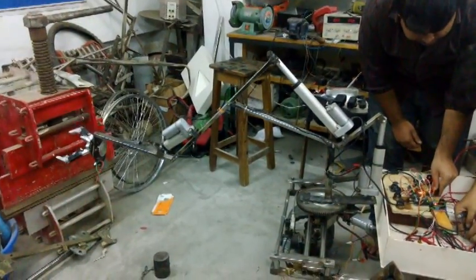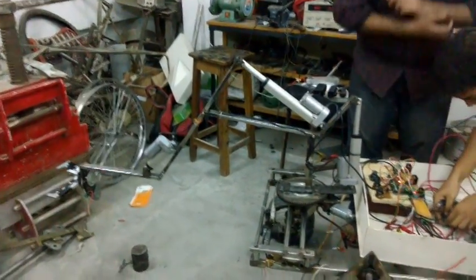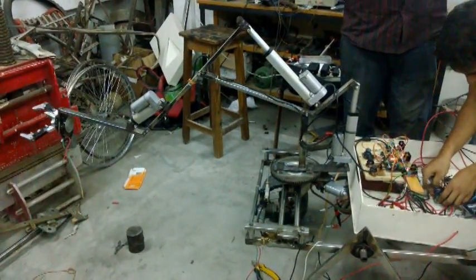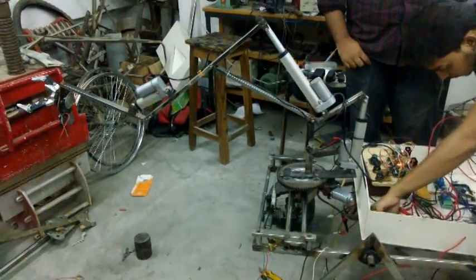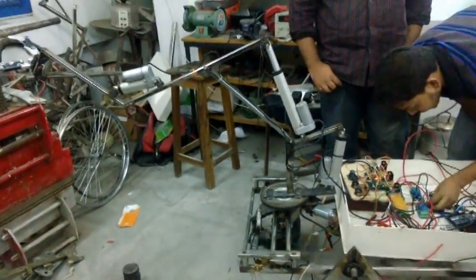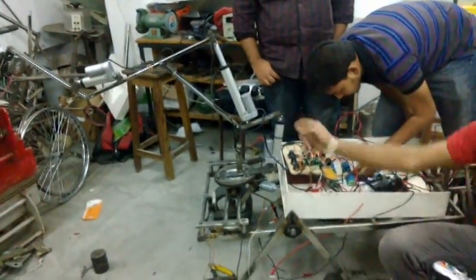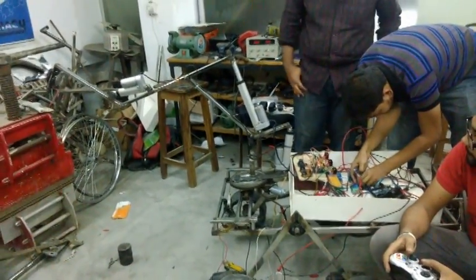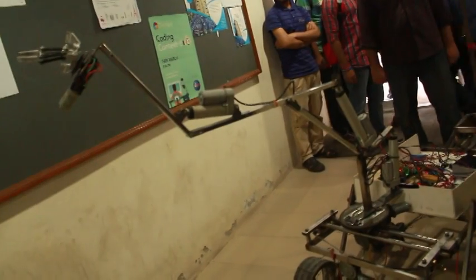The arm base is connected with a slider system which is able to slide the whole arm. The length of the slider is 22 inches long. At the top of the hand there is a claw for picking up objects. The claw is attached to the arm with a DC motor, which also gives the claw 360-degree rotation.